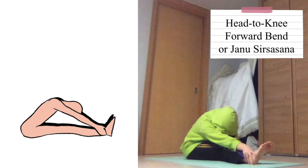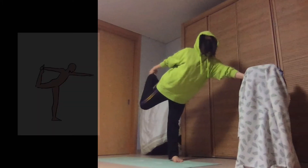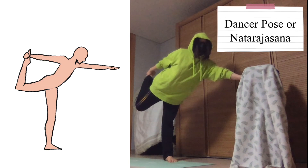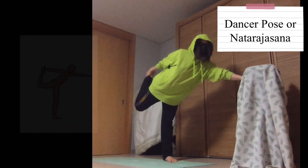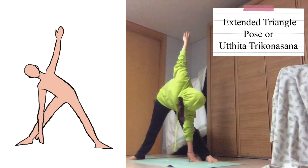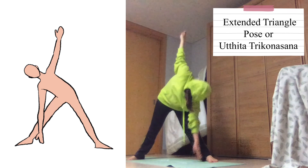Straighten one leg and try to reach the leg with both hands — the hamstrings are stretched for this exercise. Do a basic plank pose but put the side of your arm on the ground; the obliques and abdominals are used. Put one leg behind you and grab the foot — the biceps, triceps, quadriceps, and hamstrings are used. Widen your legs more than shoulder width, then touch the ground with one arm and reach the other arm to the sky. The hamstrings and quadriceps are worked in this movement.